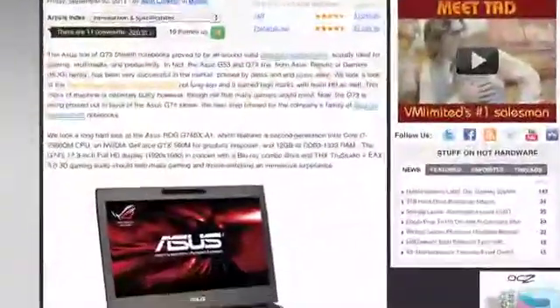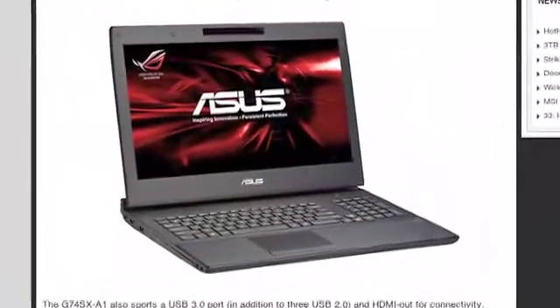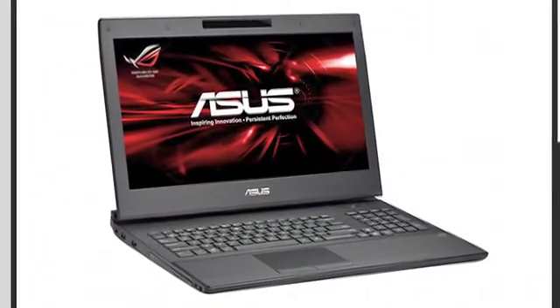Let's talk about the Asus G74X SX-A1. You'll find it at HotHardware.com. It's a stealth-looking gaming notebook, and you guys did a review of it. Let's take a look. That's a notebook, all right. Dave, what can you tell us about it?